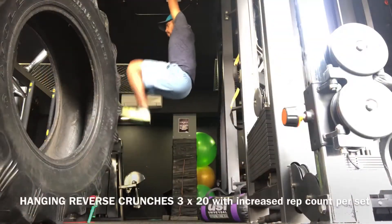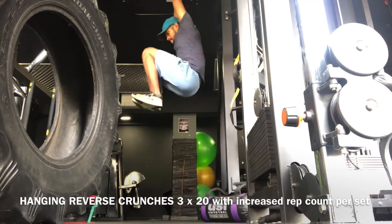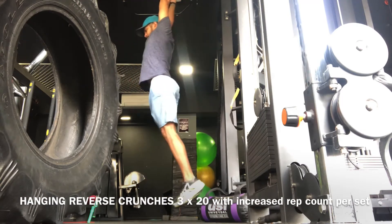I ensure that my lats are fully extended so that the core is in extreme pressure while doing the hanging reverse crunches.